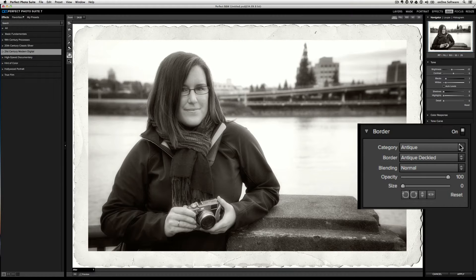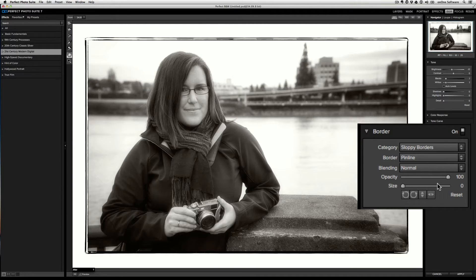We broke down all of the borders by category, then by border, and then the ability to select a blending mode. So let's say I go down and I select sloppy borders. Now, I like this default, but you can see here that we have a whole bunch of others. And all you need to do is hover over it to get a live preview.